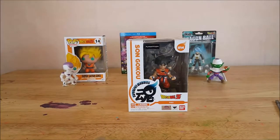Hey guys, welcome back to Comic-In. I'm Shannon, and this week we're going to be taking a look at the Tamashii Buddies Son Goku Dragon Ball Z number 14 vinyl figure. I'm not quite sure — I've never had a Tamashii Buddy before. This is my first, so I'm just going to call it a vinyl figure, since it does seem to be around the same type of packaging as the Funko Pops and Action Vinyls.